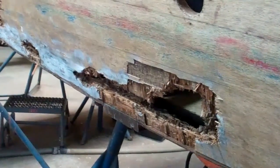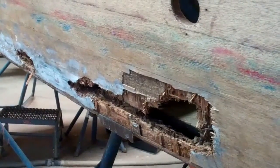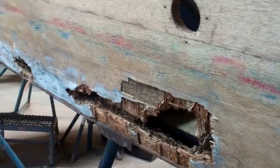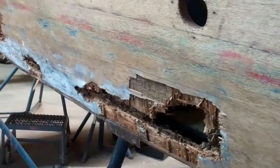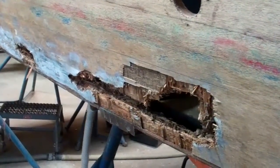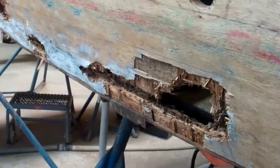This boat has been in our possession since September. As you will see in the video, RJ is pulling out soaking wet wood, totally rotted, essentially just completely destroyed. I rest my case — do not fiberglass wooden boats. Period. End of story.